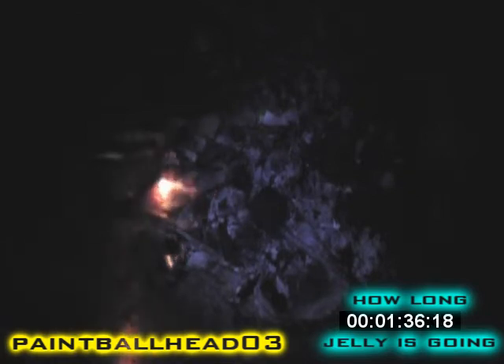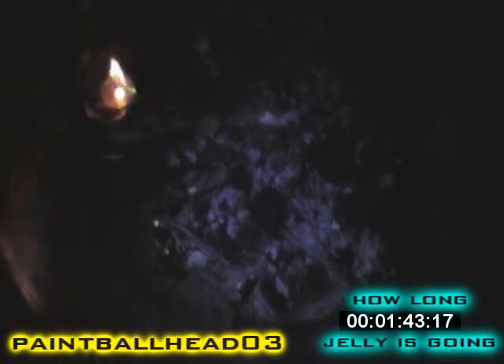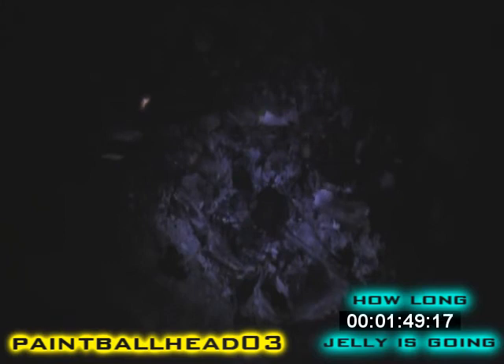Now the petroleum jelly is going out, but it still has a little flame left, so let's see if we can get it going again. There we go. It's just embers, and you can still get stuff going with those embers. Thanks for watching my video, and have a nice day.